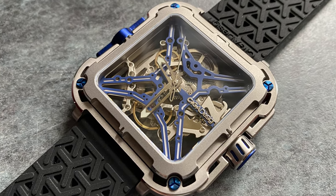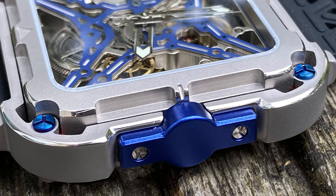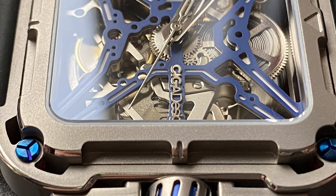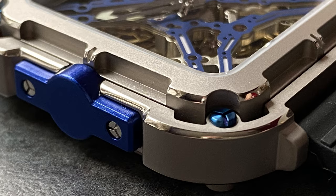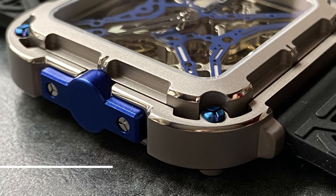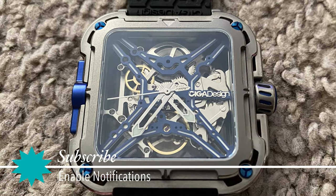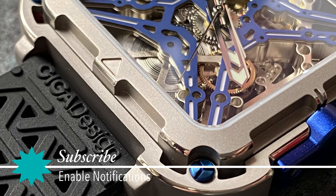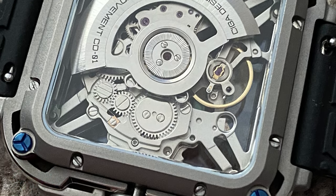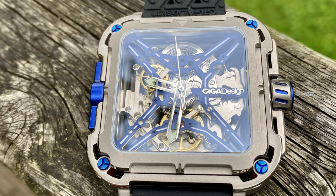Hi folks, and a warm welcome back to the channel. Today we are looking at the SIGA Design X-Series, a new watch from China-based company SIGA Design, and as you can see, it's an interesting one. If you are new here today, please do go ahead and hit that subscribe button — it really does help support the channel. Hit the bell icon while you're at it and you will be notified of any new videos I make. Without any further ado, let's get into the review.